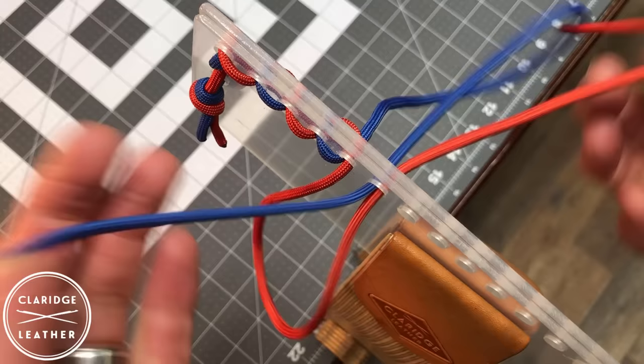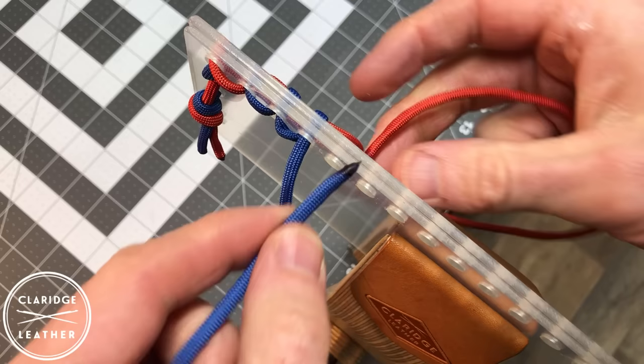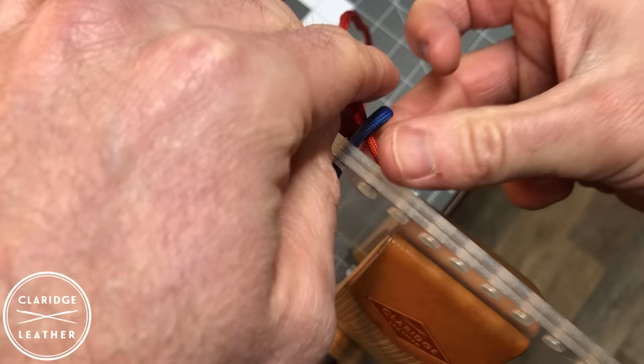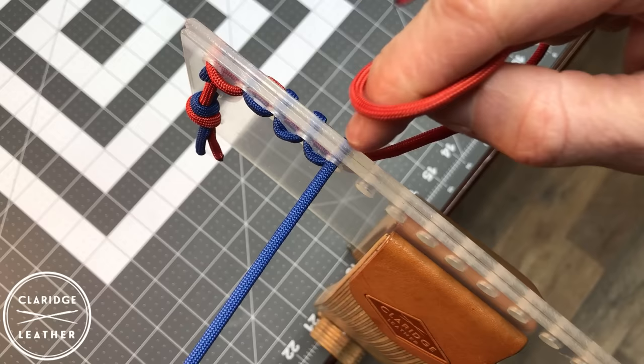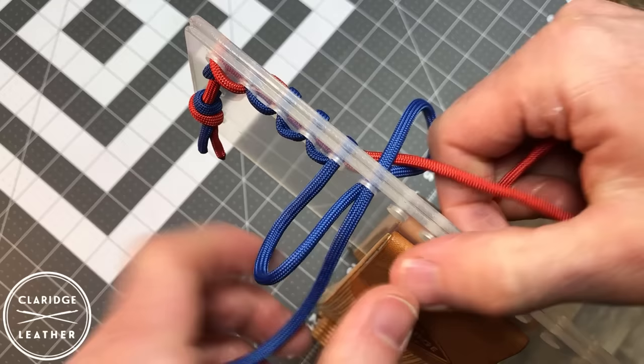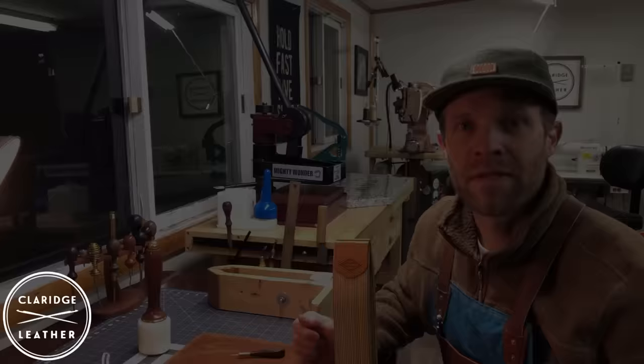I'll get a bit more into the technique in a minute with actual needles and thread, but this is a good way to demonstrate the theory. It's not quite as easy to show how the machine stitch works, but basically the bottom thread comes up from the bottom, makes a loop, and then there's a mechanism inside the sewing machine that catches the top thread and pulls it back to make a knot — ideally in the middle of your material, between the two layers.